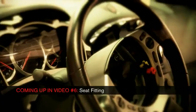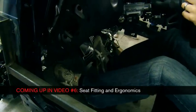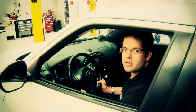Duke R is shaping up to be a real driver's car, but the driver has to be in the best possible position to reach all the controls to make the most of it. It's time to look into the art of ergonomics.